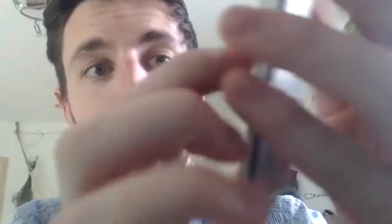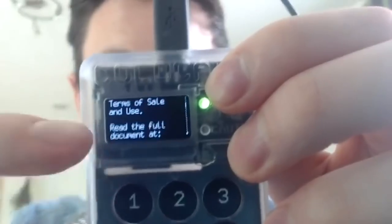The first time I can click a button when it's powered on: 'By using this product, you're accepting our terms of sale and use.' It works — look at that, clicky buttons! It reads: 'Read the full document at https://coldcardwallet.com/legal. Press OK to accept the terms and to continue.' Notably, the screen shows five lines of text: two up top, one empty line, and two at the bottom.